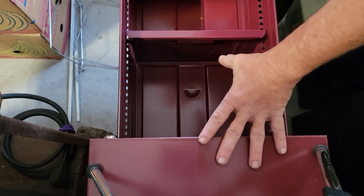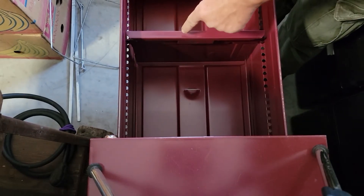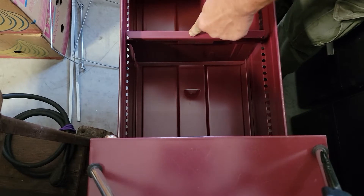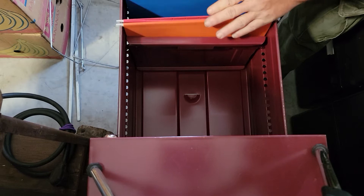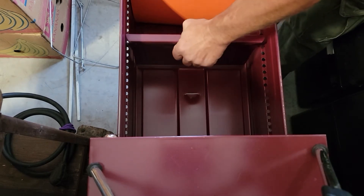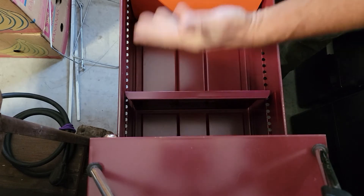This particular file cabinet is a Hahn. A lot of file cabinets you see are missing this divider right here. This allows the files to only go back unless you have a full drawer. You squeeze and adjust, and that will allow more files, etc.